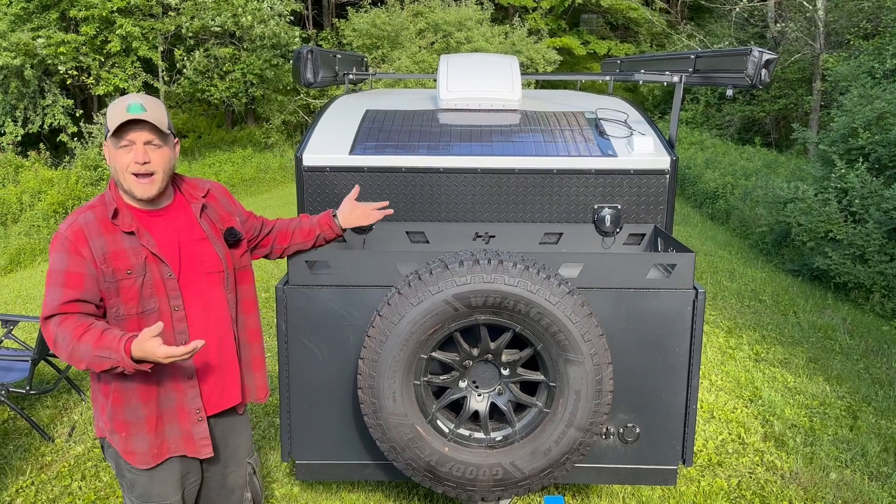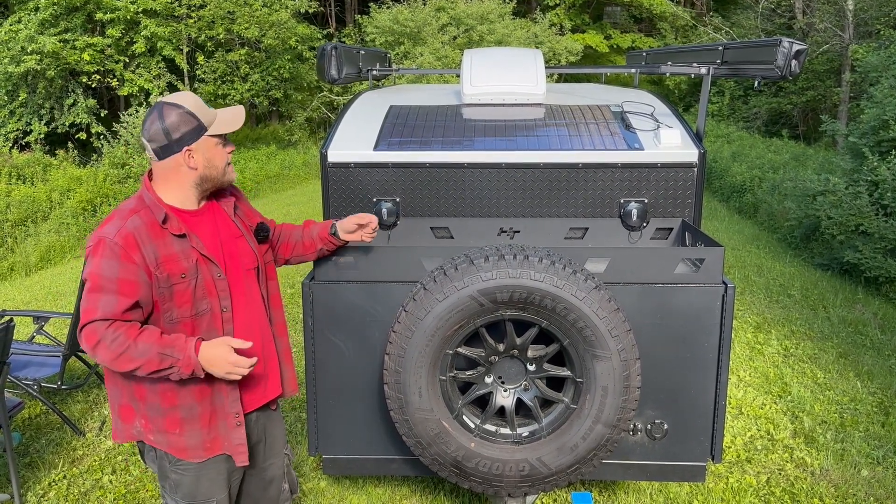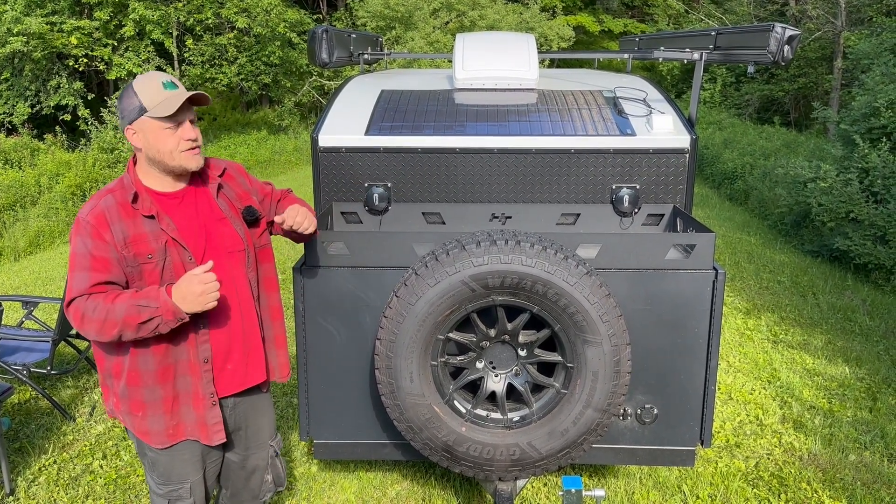With something like a portable power station, the charge controller is built in — that's what makes it a PPS. But if you're running it on a camper, you run it through a charge controller and store it in the battery.